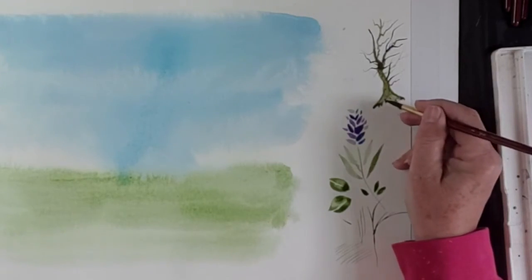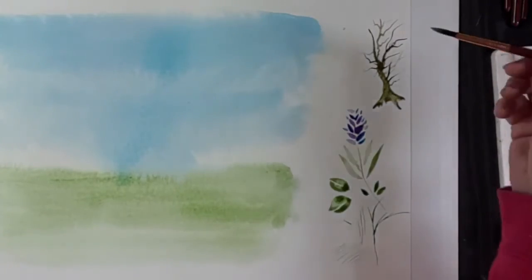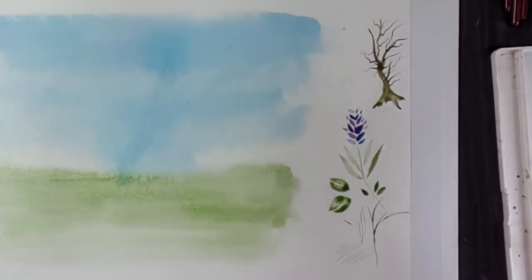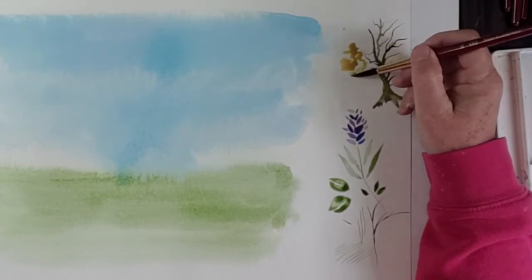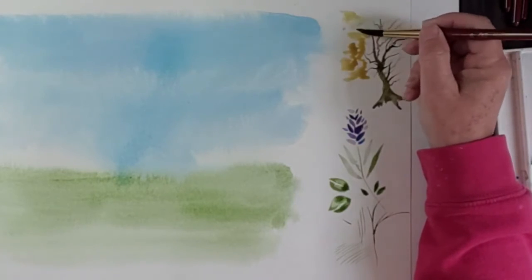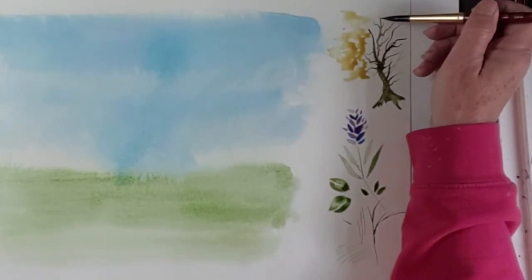There's a tree there — let's make another bit of root coming there. While this is still drying, let's put some autumn leaves on this tree. I'm going to make a yellow with lots of water and use the bigger brush — a size 16 with lots of water on it. I'm going to squiggle in some yellow paint for autumn leaves, squiggle some more in here, going over the branches even.